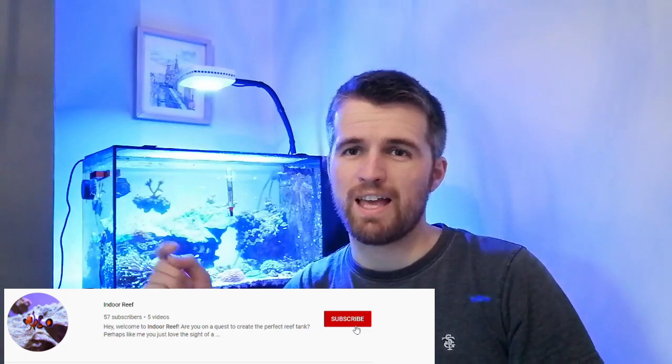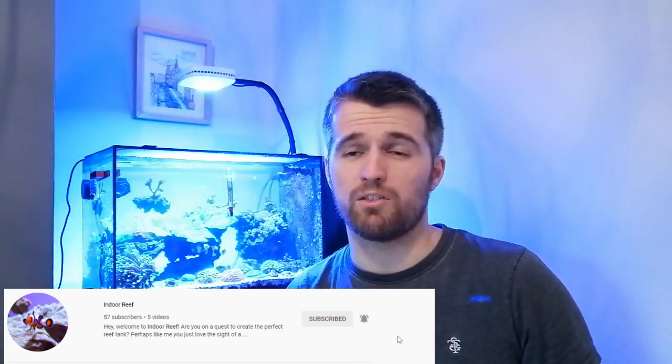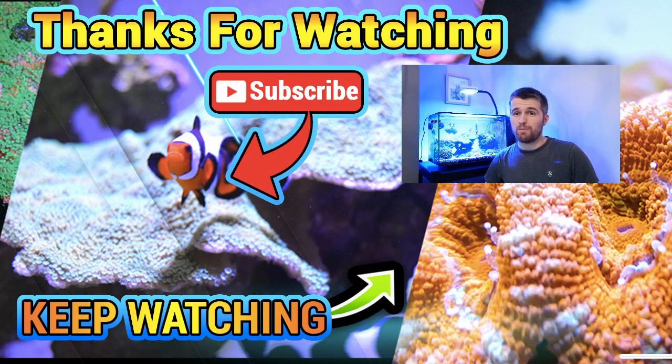Let me know — do you love Xenia or do you hate it? Leave a comment. If you've enjoyed this video, give it a thumbs up and go subscribe to the channel. Hit the bell and you'll be notified of all new videos so you don't miss anything. Until next time on Indoor Reef — keep it stable, keep it fun, and keep reefing.